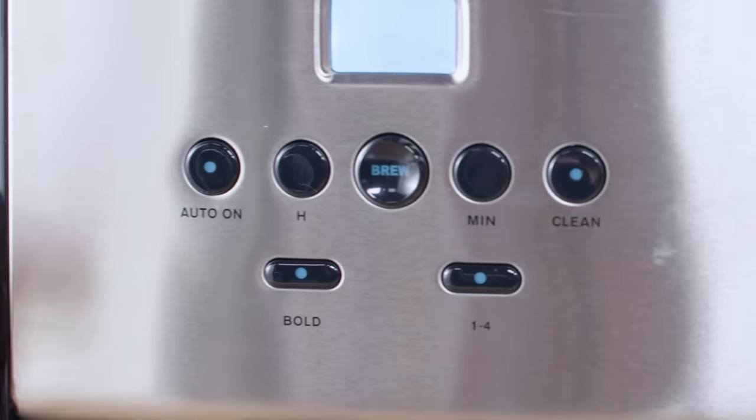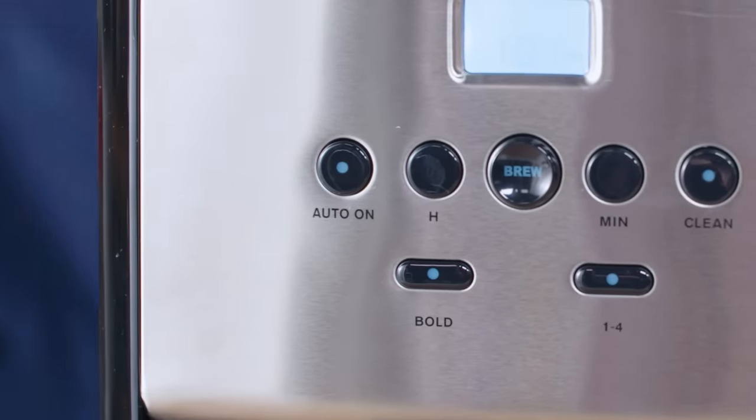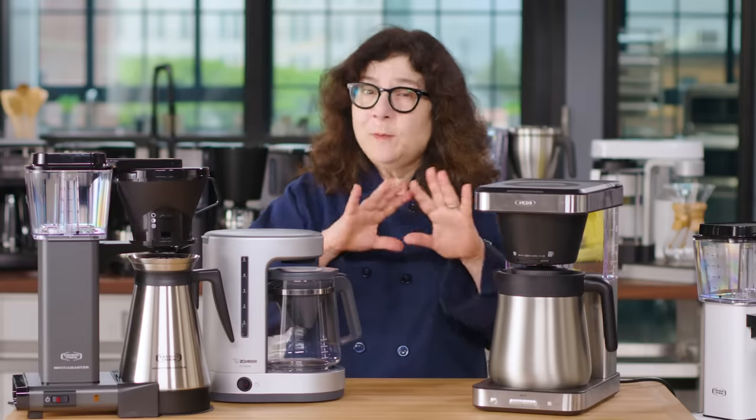Don't bother with settings like "strong" or "bold." Sure, you want full flavor, but when machines offer this option, don't choose it. It just makes the brewing cycle last longer, which results in over-extracted grounds and bitter coffee.